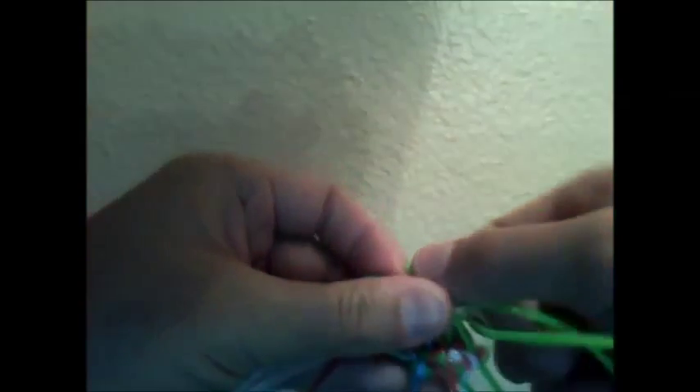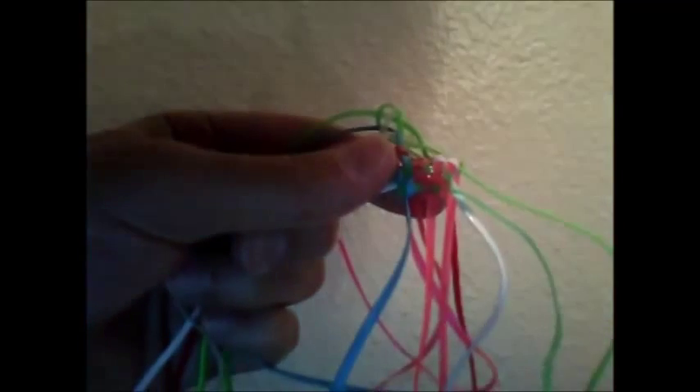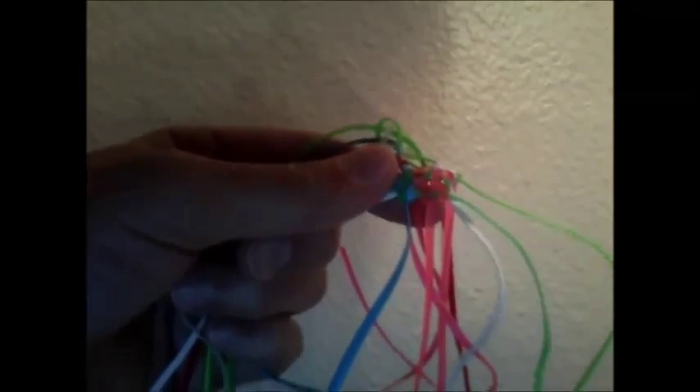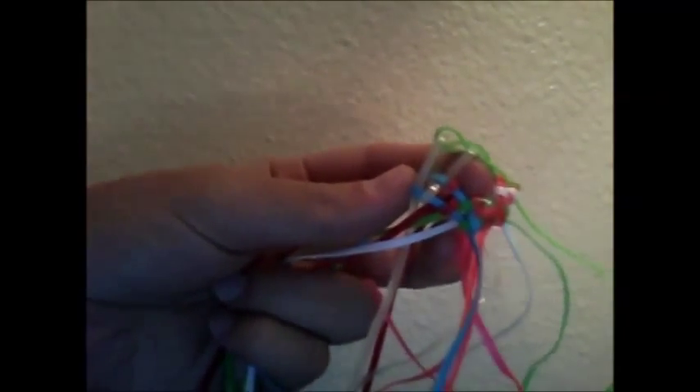For that one you don't have to untuck it or anything. You can just weave it over the first glow string and under the next. Alright, so before you tighten it or anything, you've got to insert the two strings that are two feet long into the sides. So I have these two glow in the dark strings here and that's where we're going to put one of the two foot long strings.